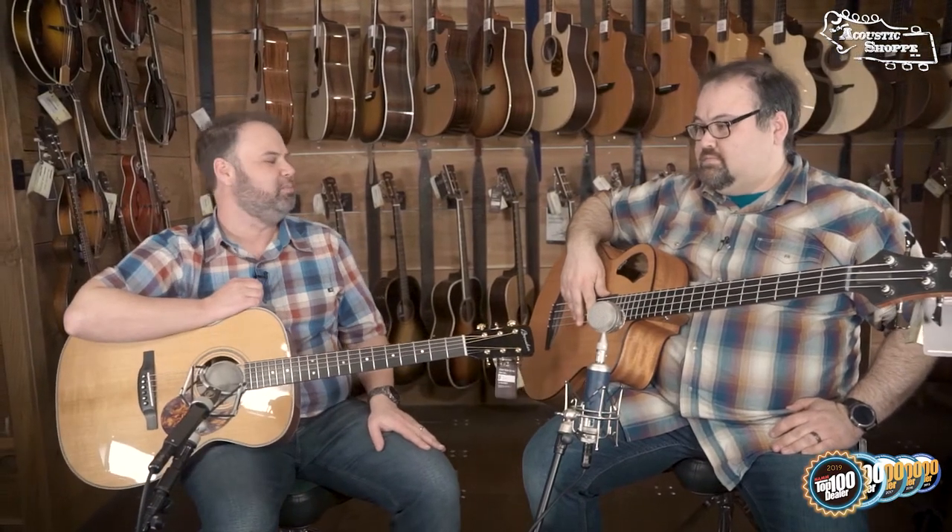Welcome back to another Unboxed. I am John and this is Jason. We're here at the Acoustic Shop to talk about the new Boucher guitar I've got in my hands, the SJ21G Boucher.